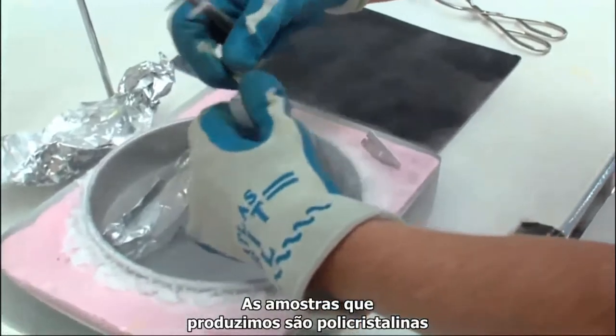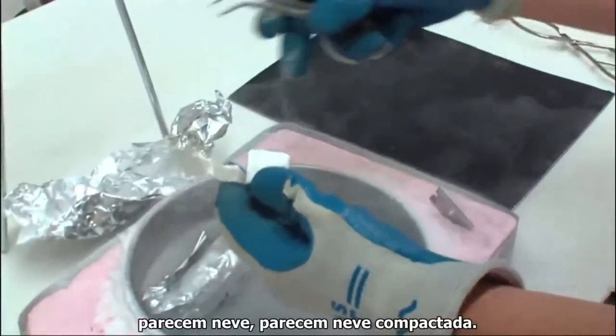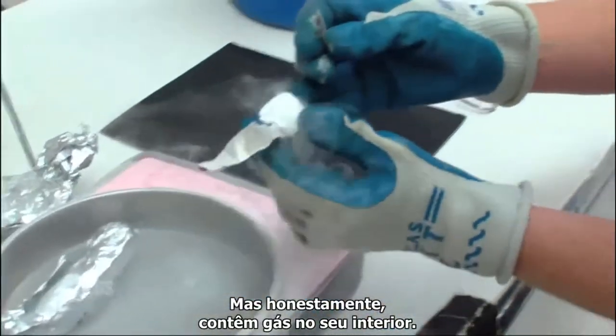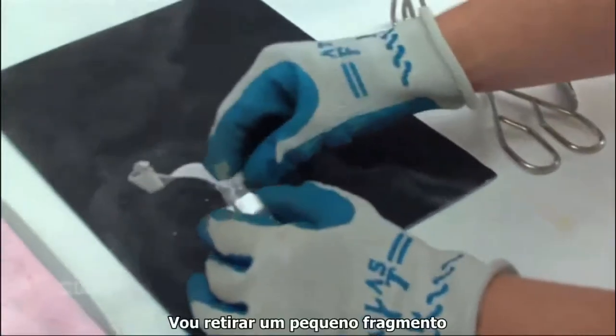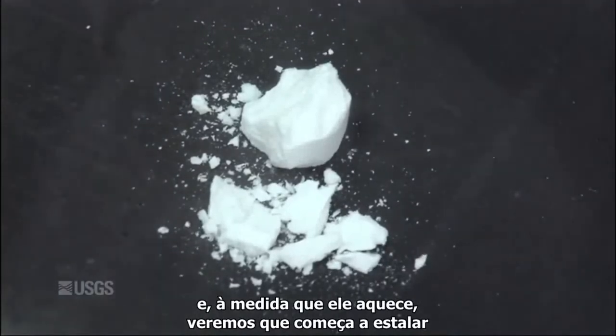The samples we make are polycrystalline. They look like snow — like compacted snow. But honestly, they do contain gas inside. Taking a little piece off here, as it warms up, you'll begin to see it pop.